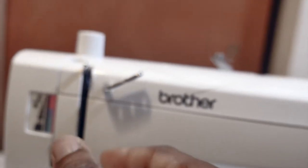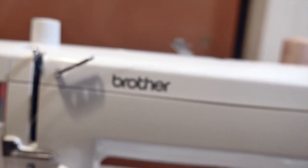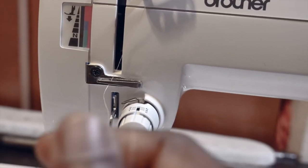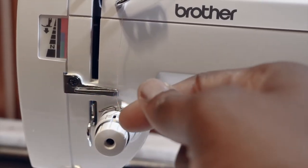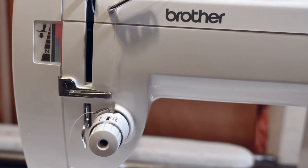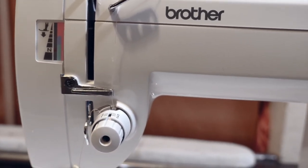I'm going to run the thread all the way down to the thread guide, pass it through, then make a loop around the machine tension. I'll go through the spring, then come back over the spring.